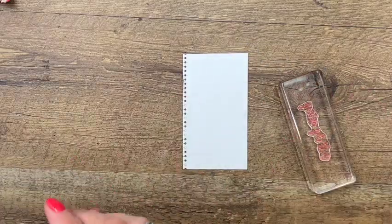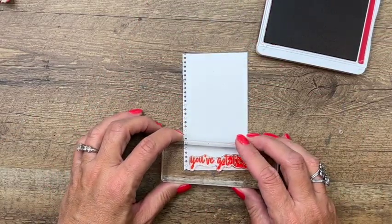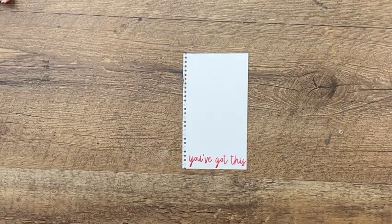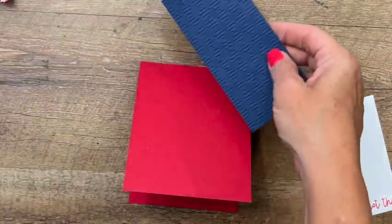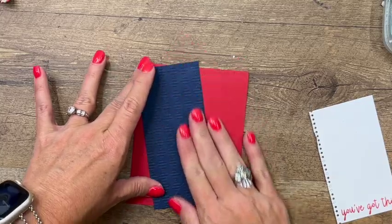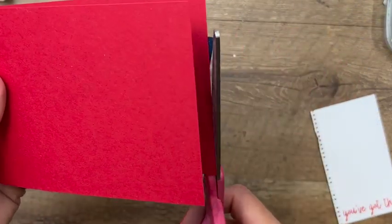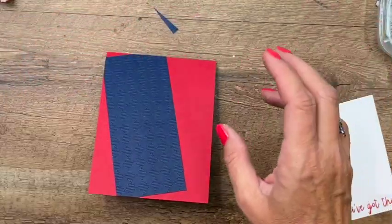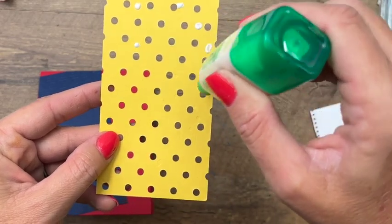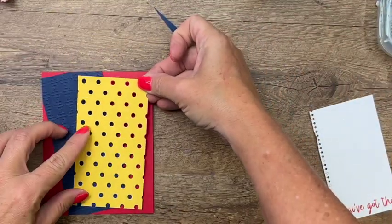We're going to add the second part of our sentiment on the bottom - 'You've Got This.' I used to be a teacher, so I can tell you that teachers are nervous too, just like kids, that first day of school, so this would be a great teacher card. We've got a Real Red card base and we're going to take that gingham Knight of Navy piece and put it on crooked. You'll need to take your scissors and trim it on the back so that it fits in the envelope. For our little swiss cheese piece, a couple dots of Tombow and we'll put that angled the other way.